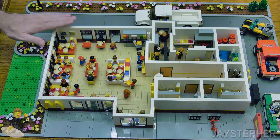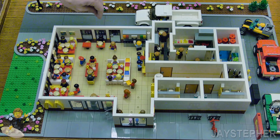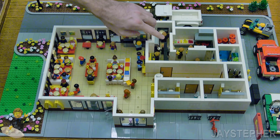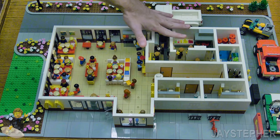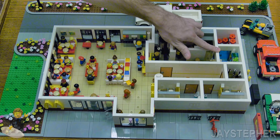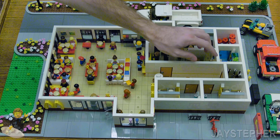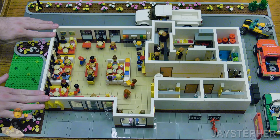Looks like we have a busy lunch hour. So here we have the dining area with lots of minifigures. Here we have a cashier's area where we take the currency and exchange it for food. The kitchen, walk-in refrigerator, walk-in freezer, utility closet, and the men's and women's restrooms. So this is a complete full build. The only two rooms I did not include were a manager's office and a break room — I wanted to keep this as small as possible.